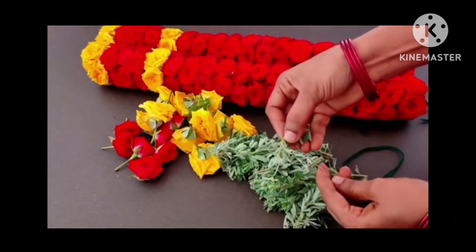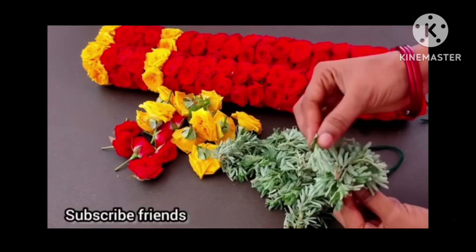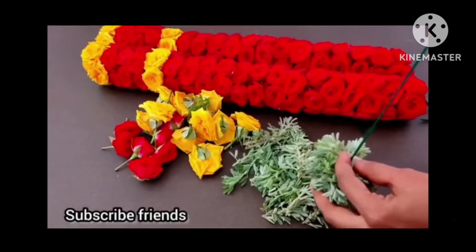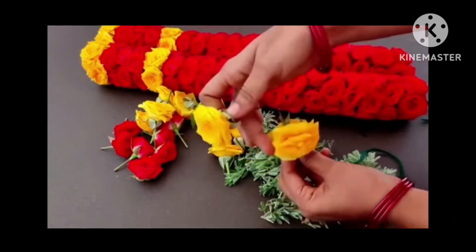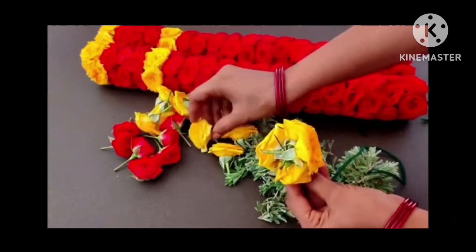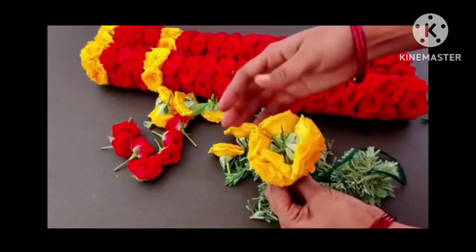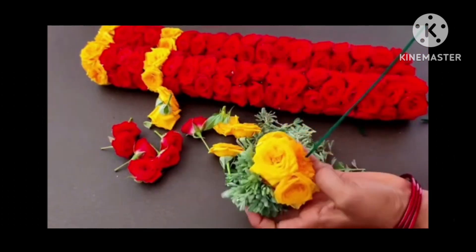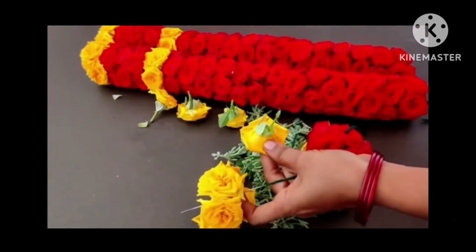Cut it, you can cut it. I will cut the ribbon and cut the ribbon. I will cut the rose and cut the rose. We have a red rose. You can pick this red rose. This one is in the upper row. Red rose is round the 5.